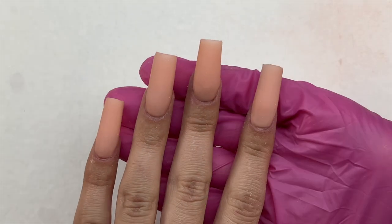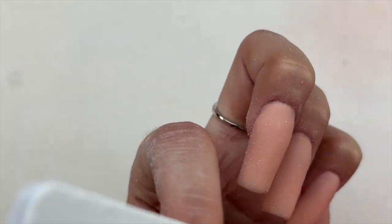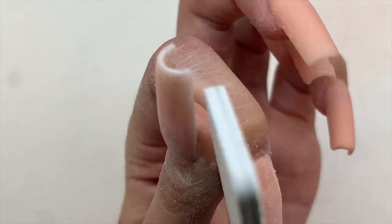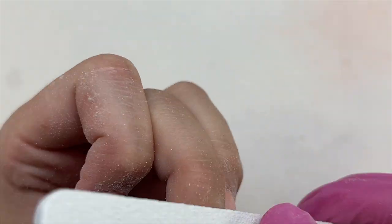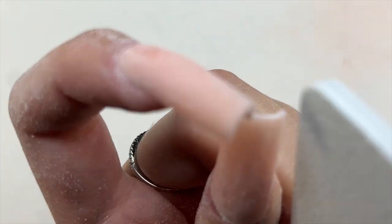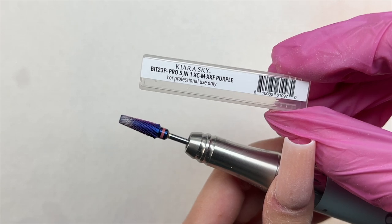Once I was all finished with my acrylic application, I cleaned up everything including my monomer, cleaned my brush, and put away the acrylic. I then scrolled on Instagram for a bit to make sure the nails were completely hardened and ready for filing. I went in with the 100/100 grit rectangle file to crisp up the shape and sides of the nail. I also used my Kiera Sky e-file — I have a full review video on my channel for that nail drill. I am using it today along with the Pro 5-in-1 drill bit, also from Kiera Sky, which is my first time using this drill bit and I love it.